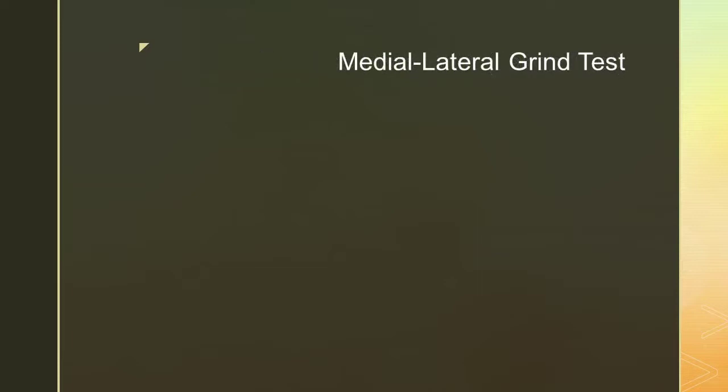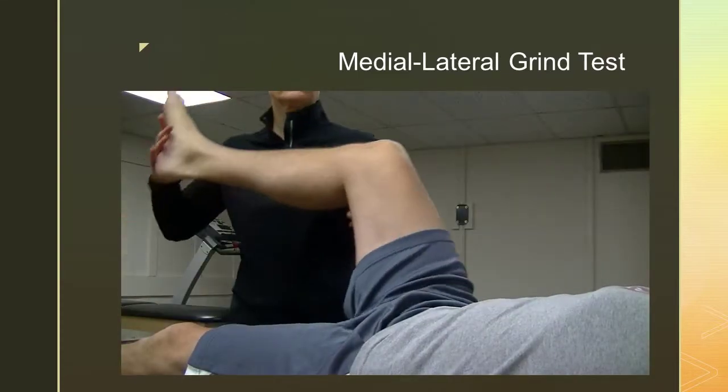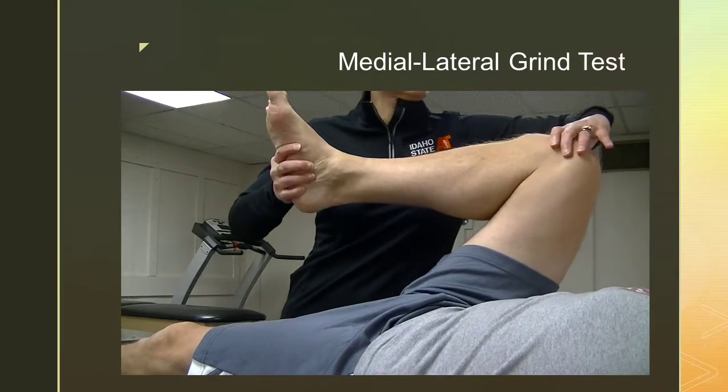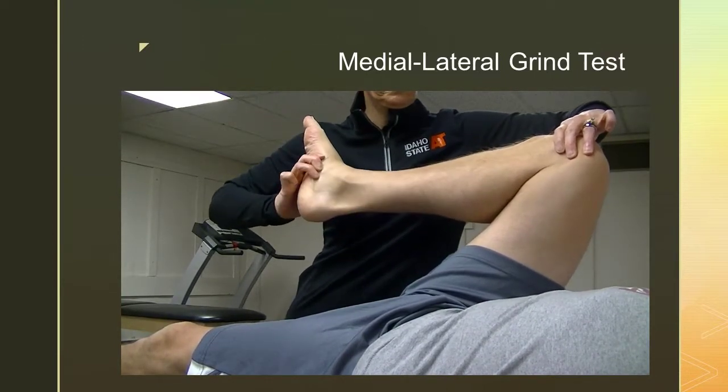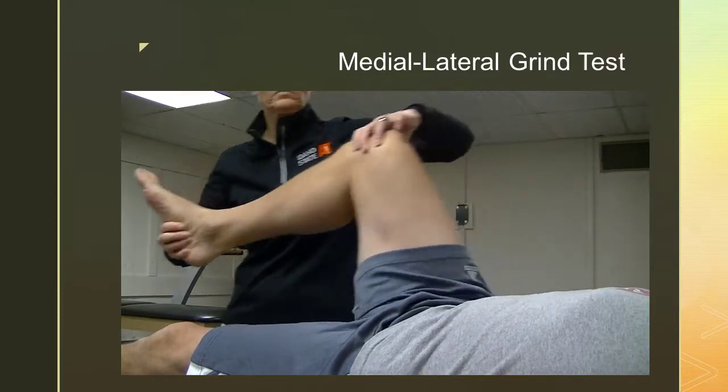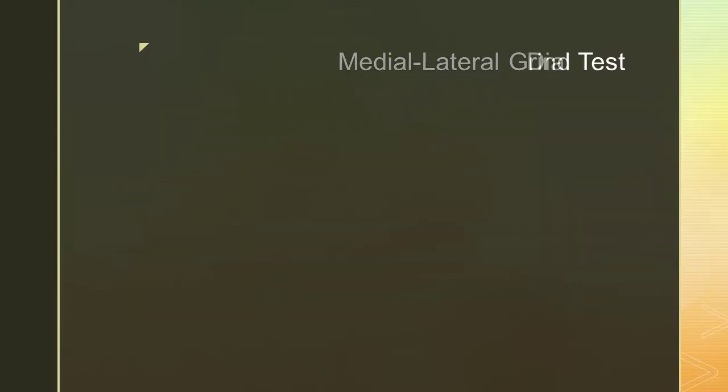The medial lateral grind test is used for meniscal tears. The examiner passively flexes the subject's hip and knee maximally and then applies a circular motion with the tibia, rotating the tibia both clockwise and counterclockwise. Pain, grinding, or clicking is indicative of a meniscal tear.